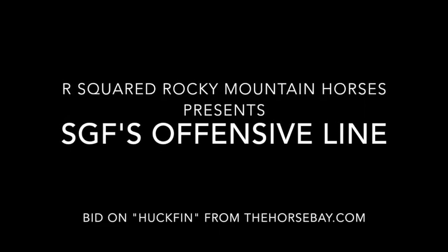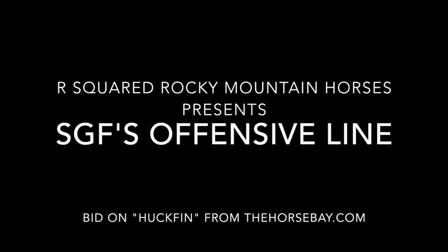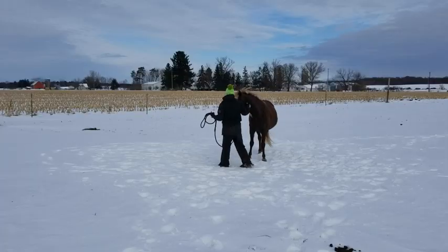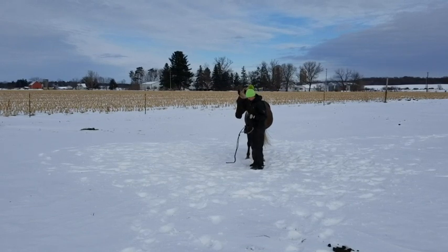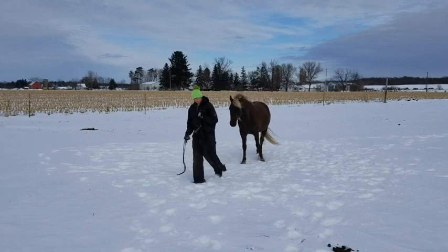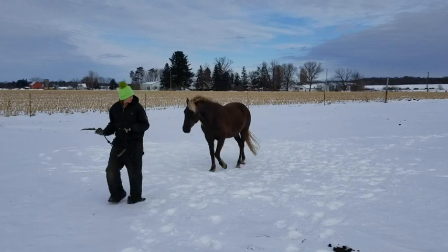Welcome to our video. R-squared Rocky Mountain Horses presents Huck Finn. Huck is a great example of the Rocky Mountain Horse breed in that he has perfect conformation and a lovely chocolate color with flaxen mane and tail.